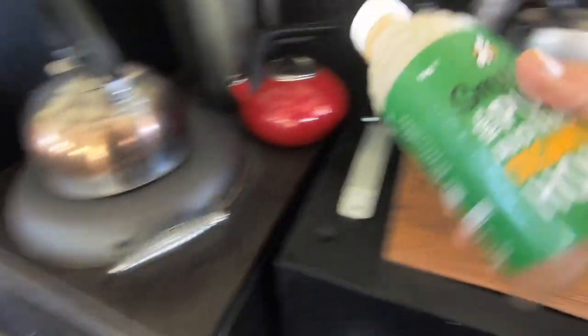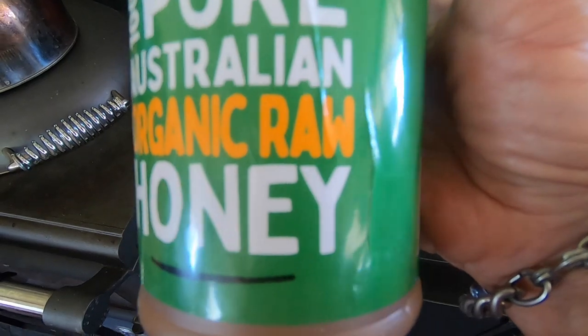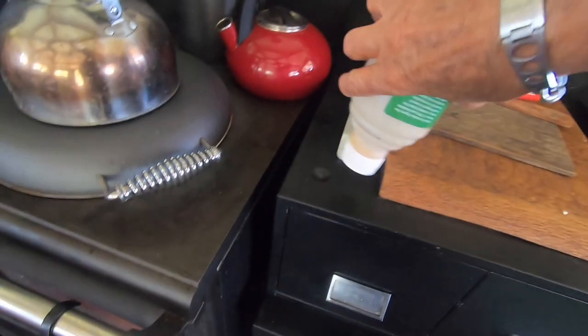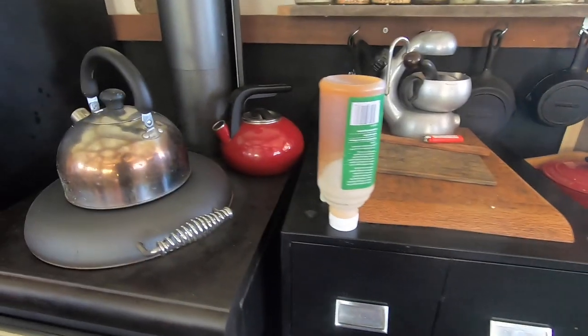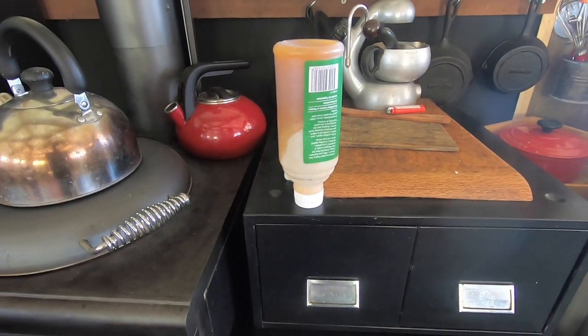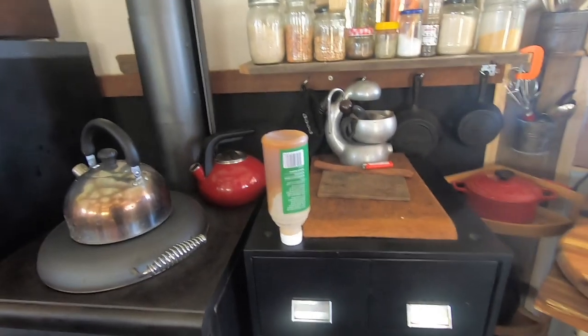I'm going to use this honey - it's pure Australian organic raw honey. I need to upend it a bit because it's nice and cool in my pantry drawers and I need to let it run down. It's beautiful honey but not the best having to squeeze it out of the bottle.